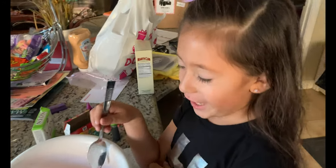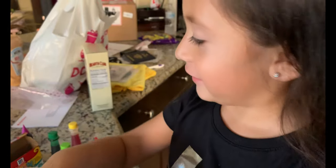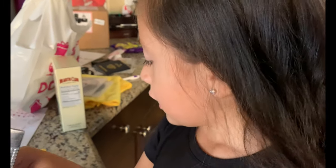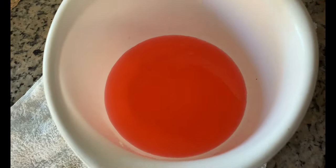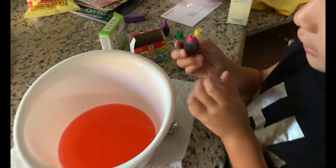Hi guys, welcome back to my channel! Today we're making a super ingredient. We already put the water and this liquid in, and it's pink, but maybe we need more because it's so light. Put a little more drops — we're doing a new project that Syriana has never done before. It's food coloring water.